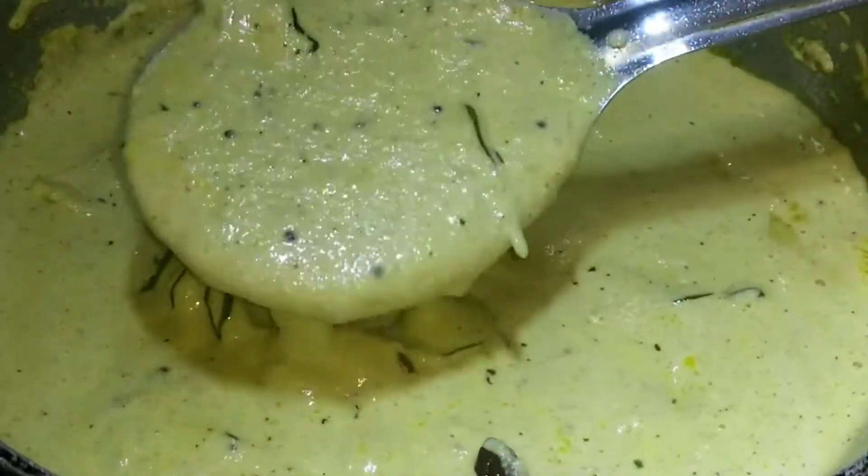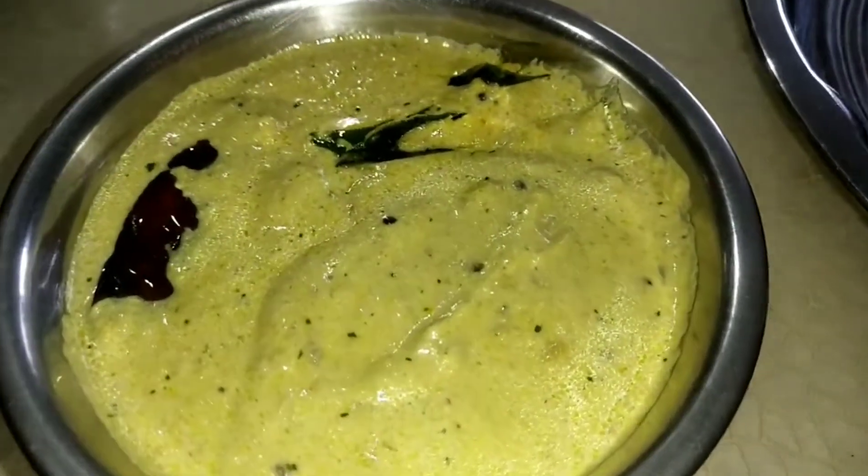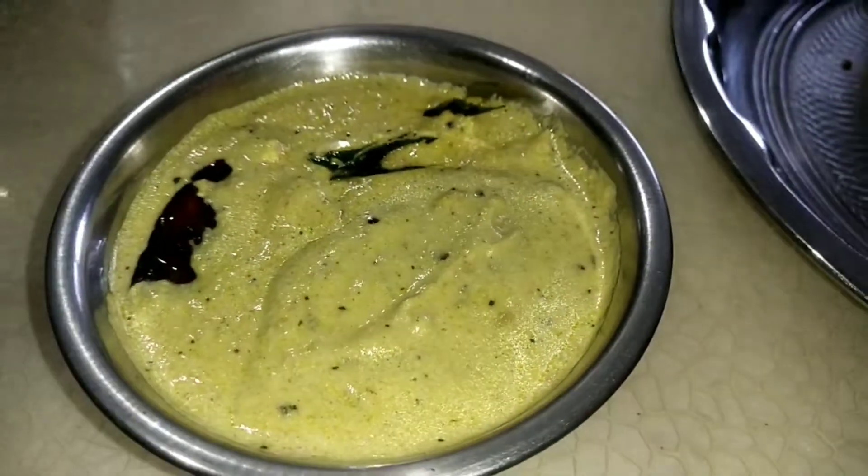Idli, dosa, bonda, vada — you can try it and share your thoughts in the comments section.